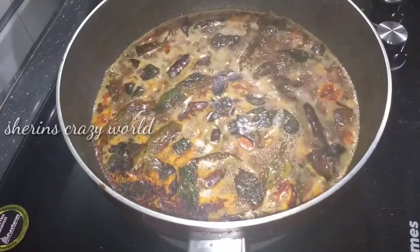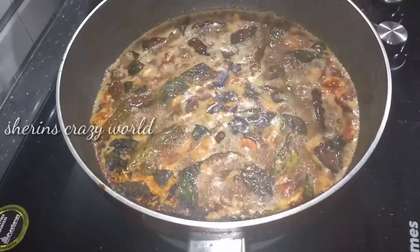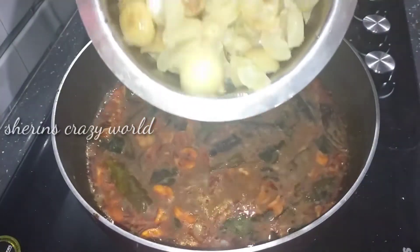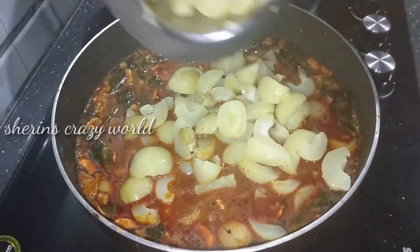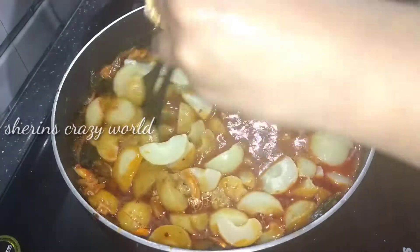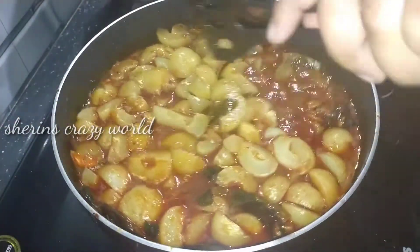We will cook it after an hour. It's time to cook it on low flame. I've already cooked it. I will cut it and mix it in the bowl. I will mix it in the bowl. I will make the flame off. We are going to mix in a secret ingredient.